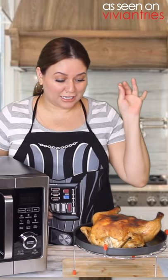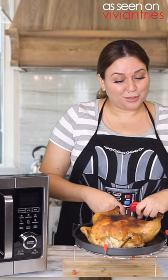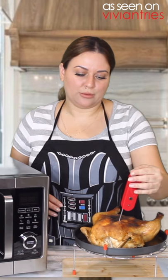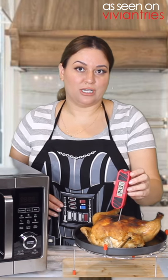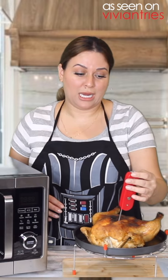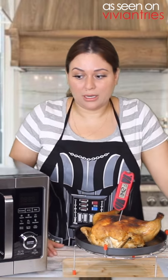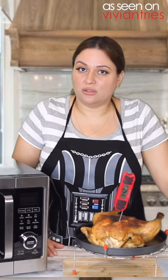It's a little well done in a couple areas, but that looks pretty good. I think it might be done, but don't be fooled by the outside. It's not ready. Internal temperature here is 143, 142. So one hour in the air fryer and it's still not ready.